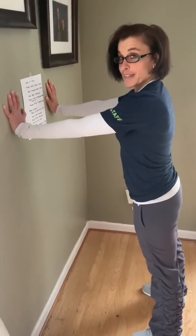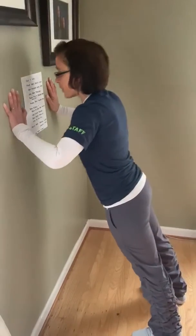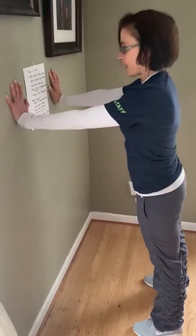Ready to do this together? Let's try five. Bend those elbows, bring your nose as close to the wall and push away. One.